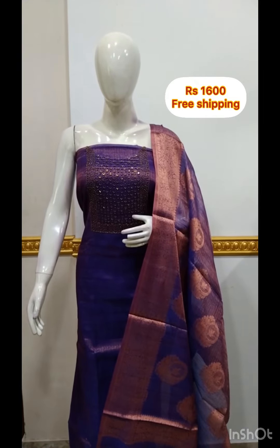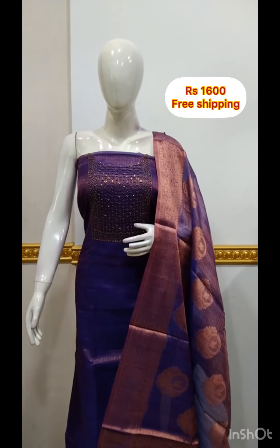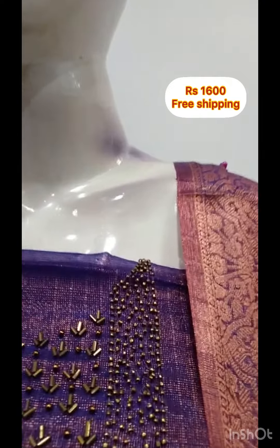Next top is tissue fabric. This is a part of a set of tissue fabric.